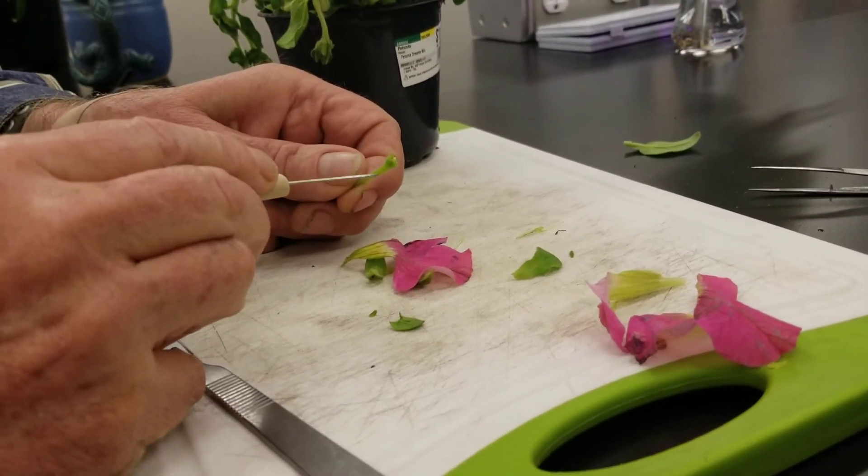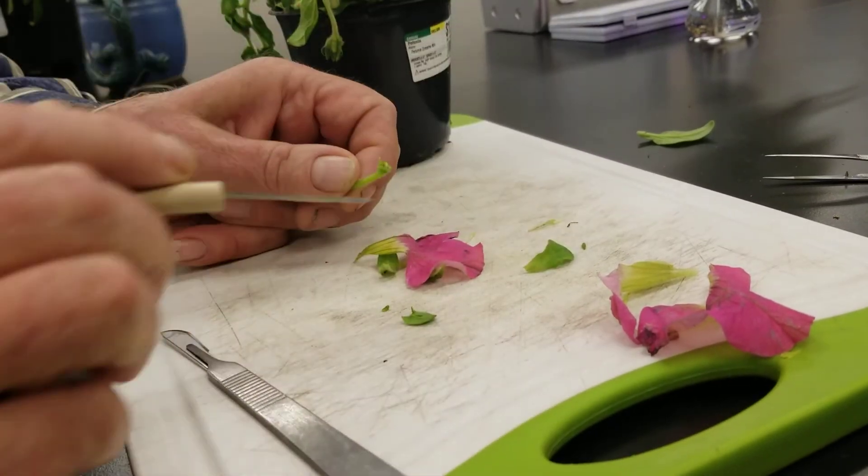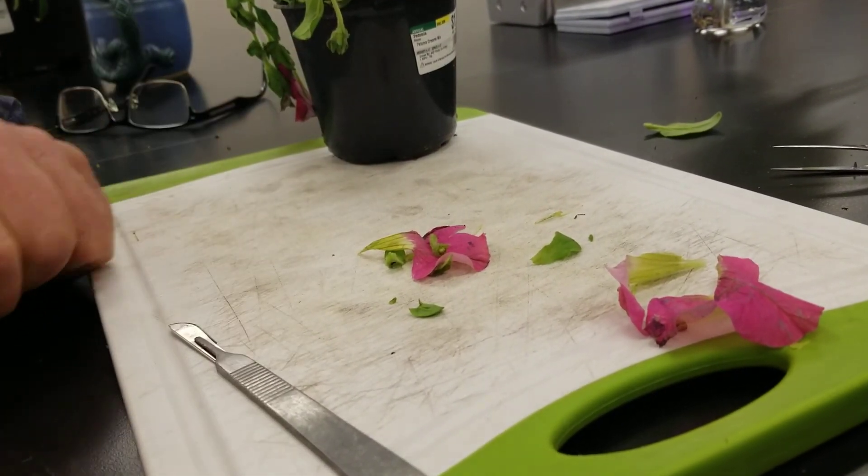By the way, that is the pedicel — the stalk of the flower — and the receptacle was the area where all the parts attach.